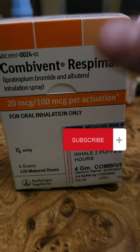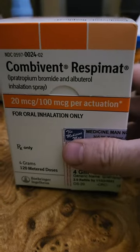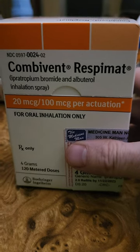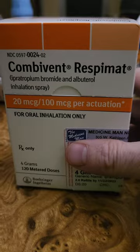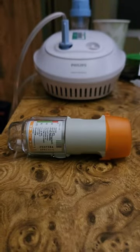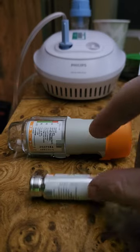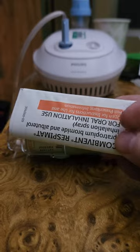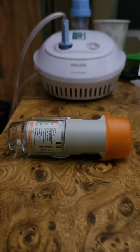Hello friends, I just wanted to make a quick video about the Combivent Respimat inhaler and how it's used. When you open the package, you'll get your inhaler, you get the canister, and then you'll get your information.